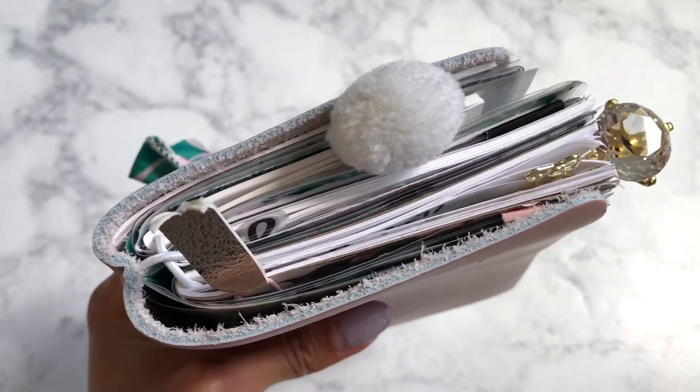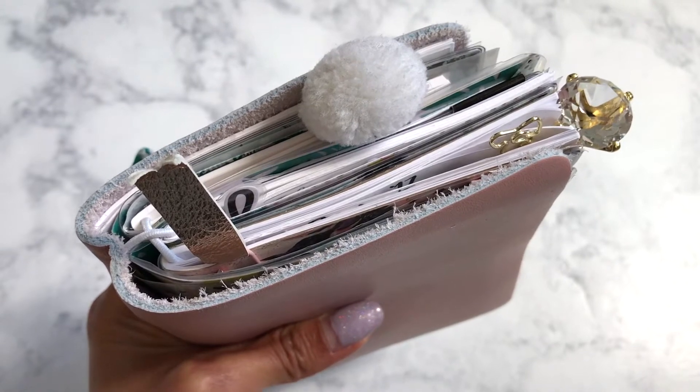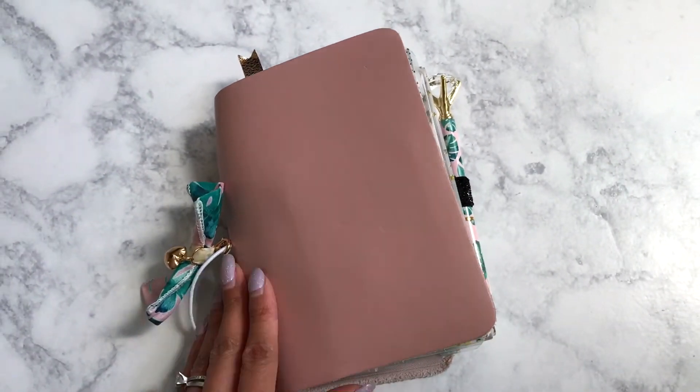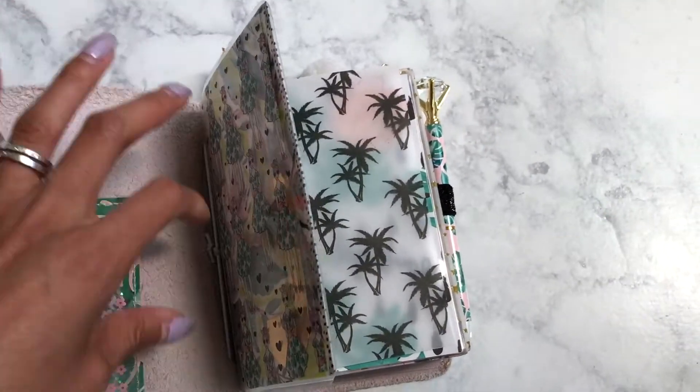So there you have it — there's quite a bit of stuff in here, though not nearly as much as before when I had my Hobonichi in here with a ton of inserts. I love this and it's just really cute. If you've ever thought about getting a single from Foxy Fix you definitely should.